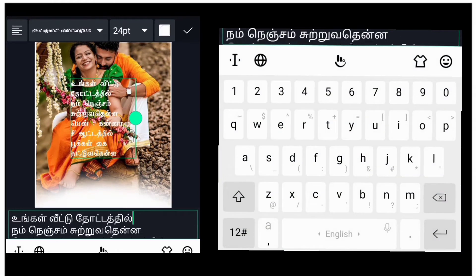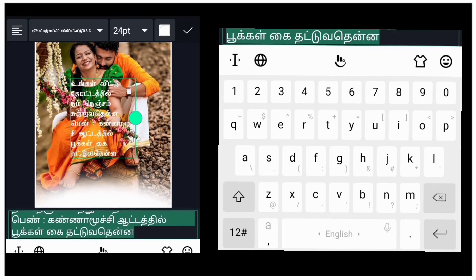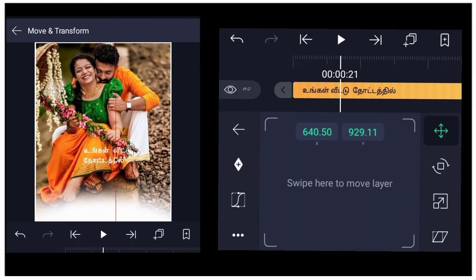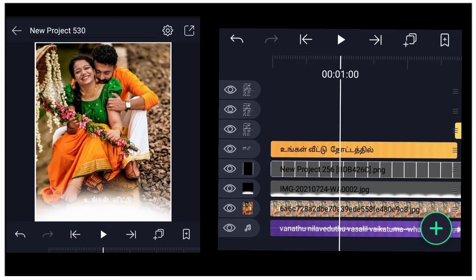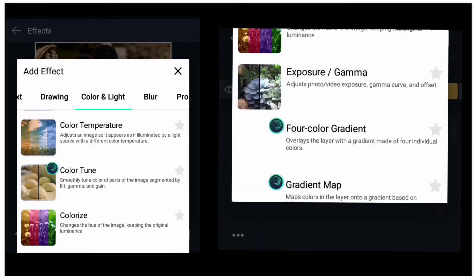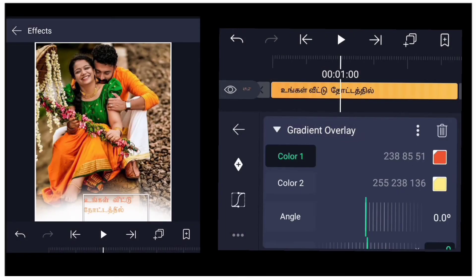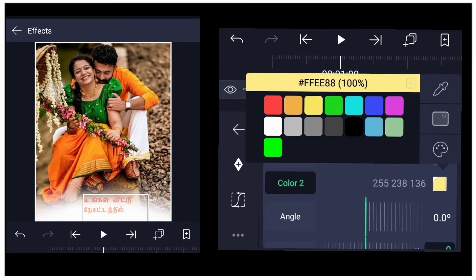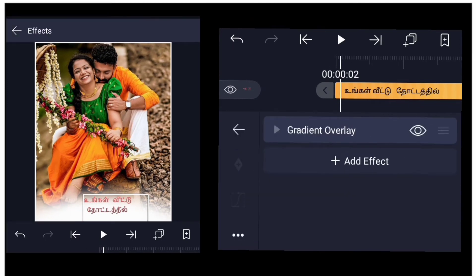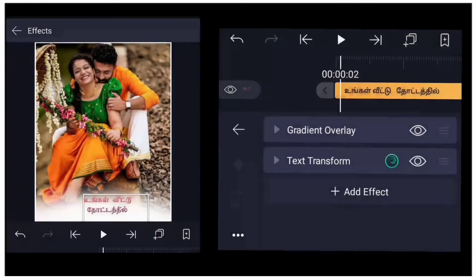Click the text and add the text. If you click on the text and add effect, add color and light. If you click on the double color you can use red and black to adjust. I click the techniques in the text to move and transform.